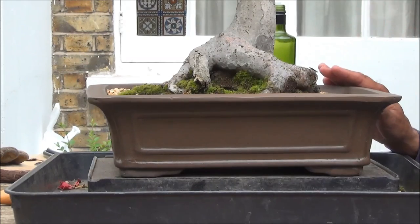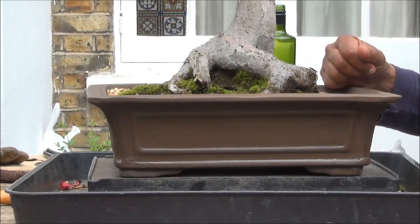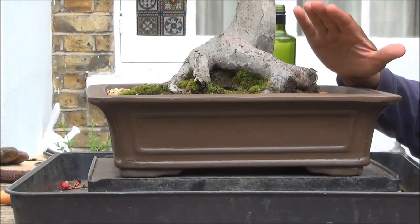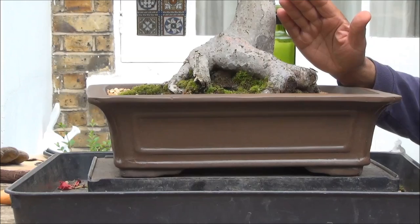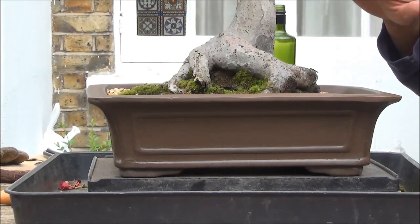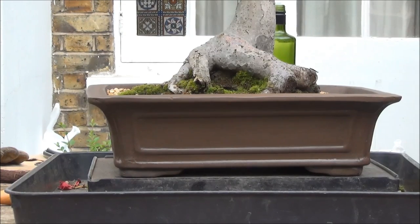I have been thinking about bonsai pots and the trees, and I liken it to a very good family photograph which you have in a very nice silver frame. Bonsai trees are no different — this is the frame and that's the picture.